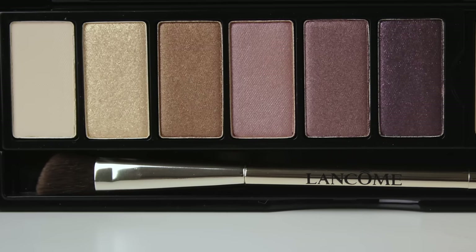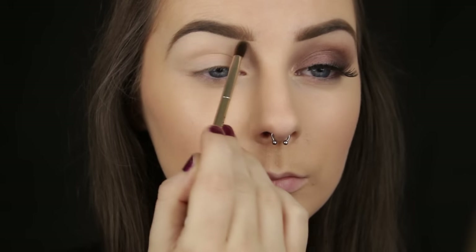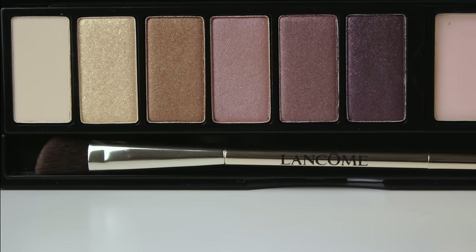I am beginning with the first shade in the palette — a matte skin tone shade for me — to set that face in place and give me a nice even canvas to start out on. Then I am going in with a golden brown shade and starting to carve out the shape that I want.